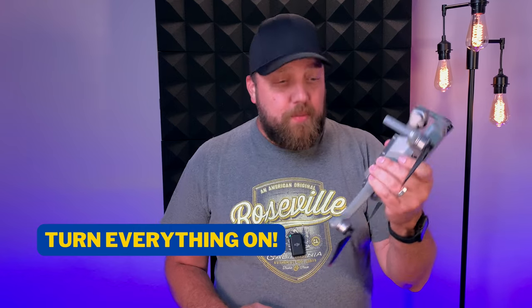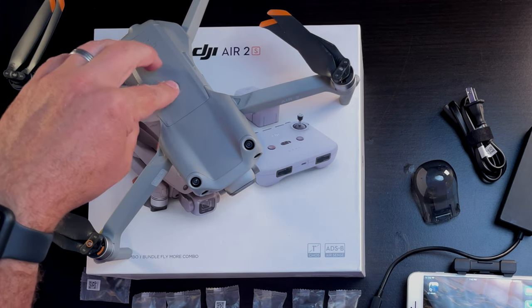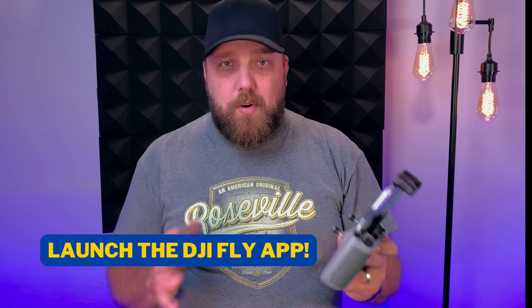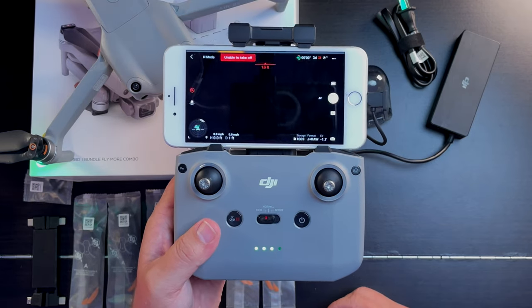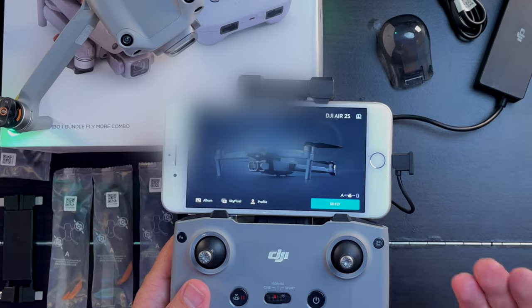Now you can turn everything on. Power up the drone first — make sure you don't have the gimbal cover on, as the gimbal needs full rotation when you boot up. Press once and hold a second time on the drone. You can hear the fan — the drone is now booting up. For the remote, I recommend attaching your tablet or phone, having it powered on and unlocked first. Then when you turn the remote on using the same press-once-and-hold sequence, it will automatically launch the DJI Fly app for you.